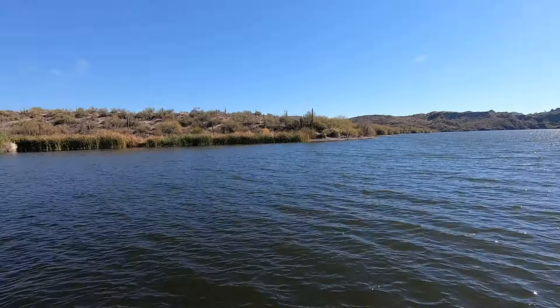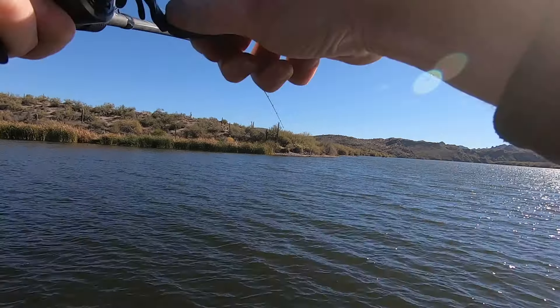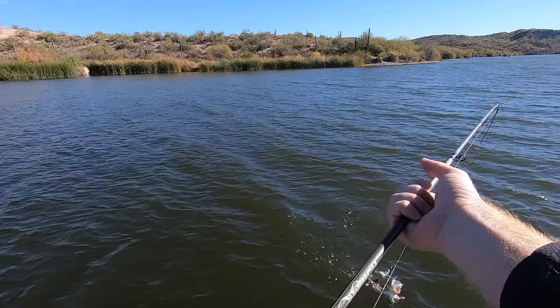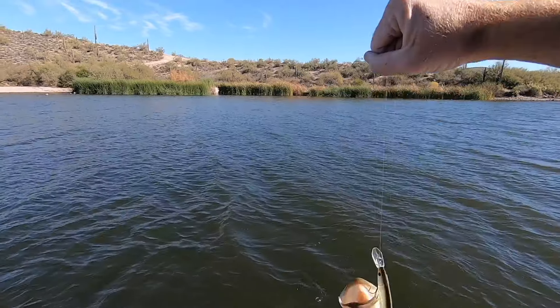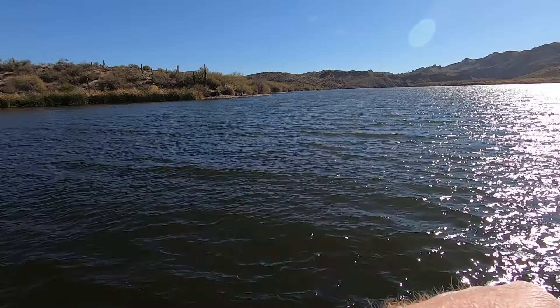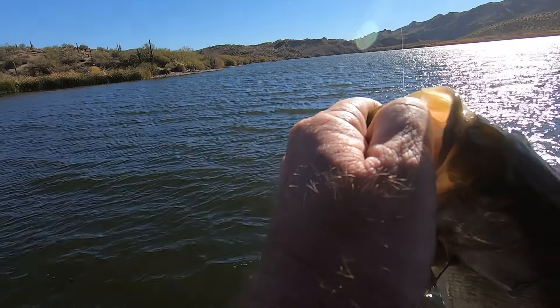Got him. My bait was on the bottom so I started jerking it upwards and he ate it that way — that little upward snap. Such a good way to get some fish to come in.